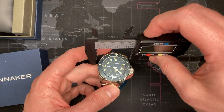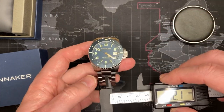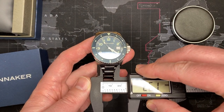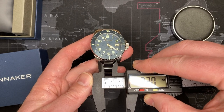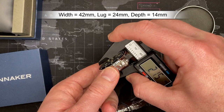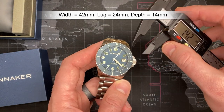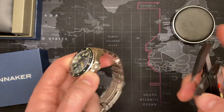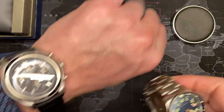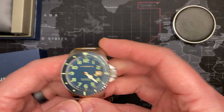I'm totally off again — it's 42mm. I need glasses. The lug width is about 22mm, and the depth is about 14mm. So 42mm diameter, 22mm lugs, 14mm thick.